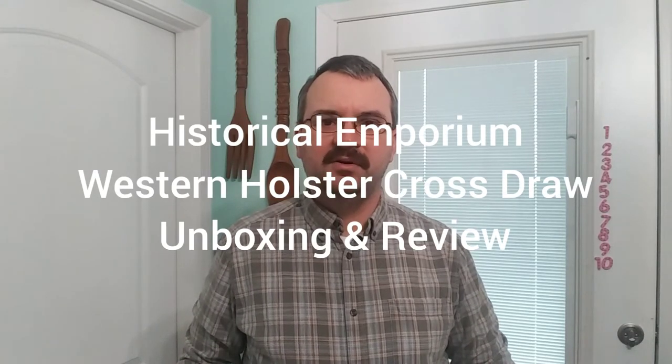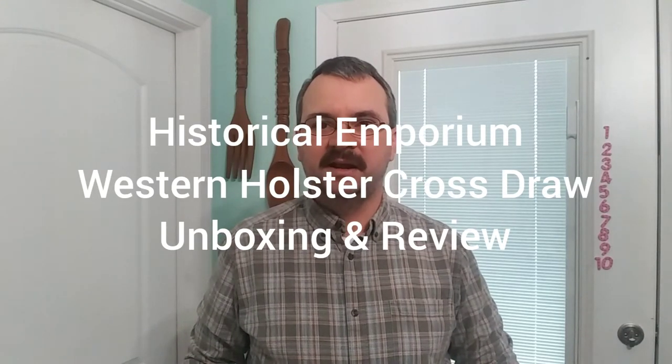Hey everybody. Today we're going to check out a new holster of mine that I just got in the mail yesterday by Historical Emporium. It's going to be for my New Model Army, which is the sheriff's model, so it's a five and a half inch barrel. This one is going to be a cross draw and left handed. So let's check it out.